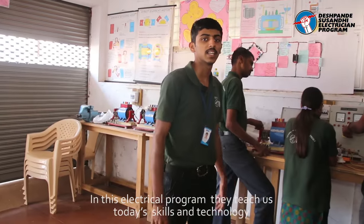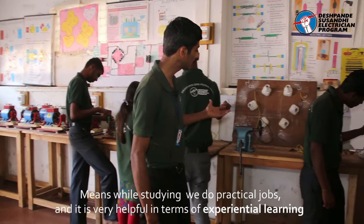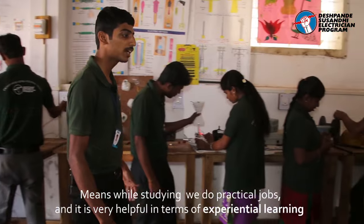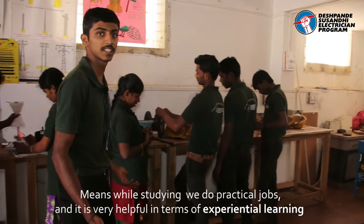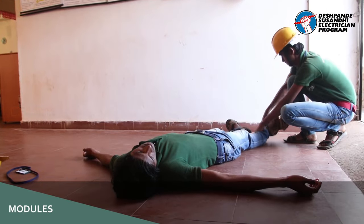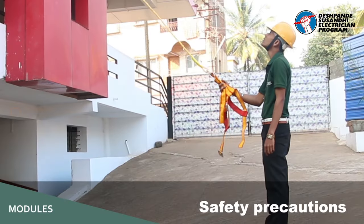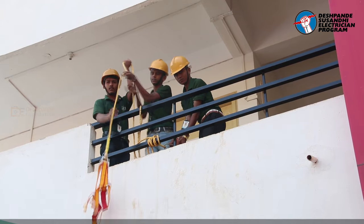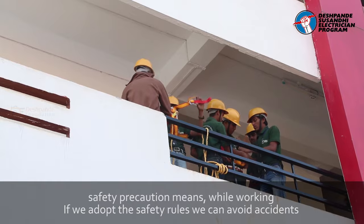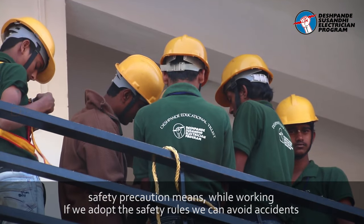In this practical approach, we are doing hands-on training. The first thing we are doing here is giving students practical experience. Also, safety precautions — we are going to be able to achieve safety rules and safety goals.